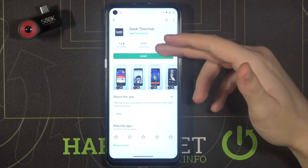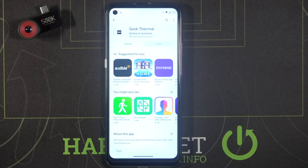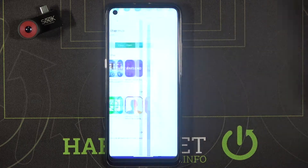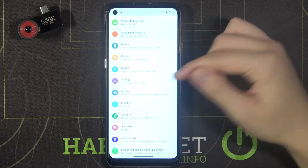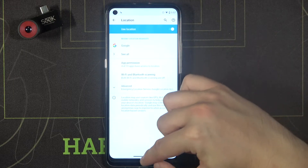Here we get the full name of the app and also the icon. Now we have to be patient while it downloads. In the meantime, we can turn on Bluetooth and also location — we need these two features enabled to connect our camera. Okay, it's turned on.